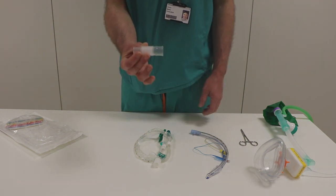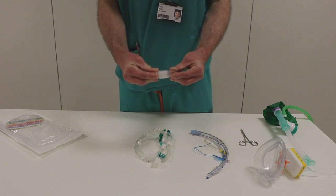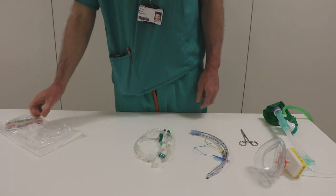In the package you'll find this adapter. We don't particularly like it because it's quite ill-fitting, it's slippy, and it comes off a lot, so we won't use it.